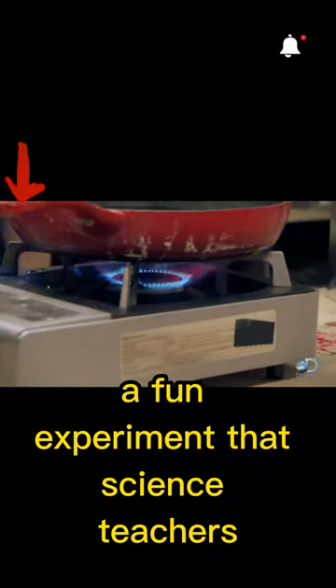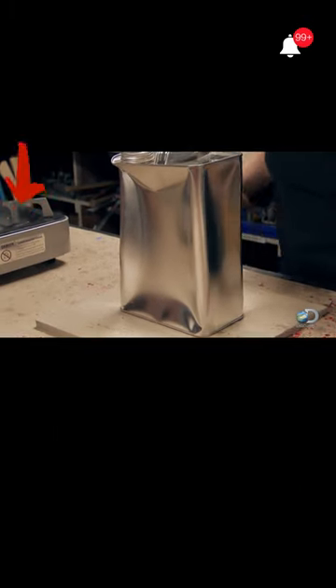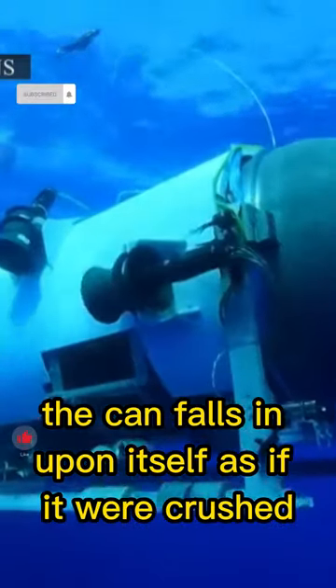A fun experiment that science teachers often perform for their students to display this effect is heating an empty soda can, then putting it into a freezing liquid with the opening facing into the freezing liquid. The can falls in upon itself as if it were crushed.